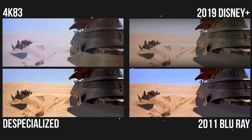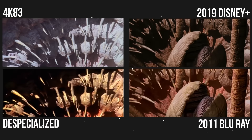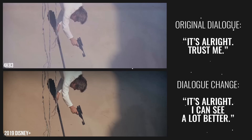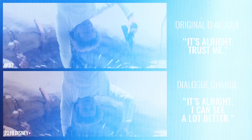Originally, the Sarlacc pit was just a pit — a living hole in the sand, a big old mouth that gobbled people up. Walk the plank. It was kind of neat. But in 1997, the Sarlacc pit was changed and a beak, like a Venus flytrap kind of thing, was added along with more tentacles. When Han is about to fire a blaster at a tentacle holding onto Lando, he originally said 'It's alright, trust me.' But for the 1997 Special Edition he now says 'It's alright, I can see a lot better.' A shockwave ring was also added to the Death Star explosion in 1997.